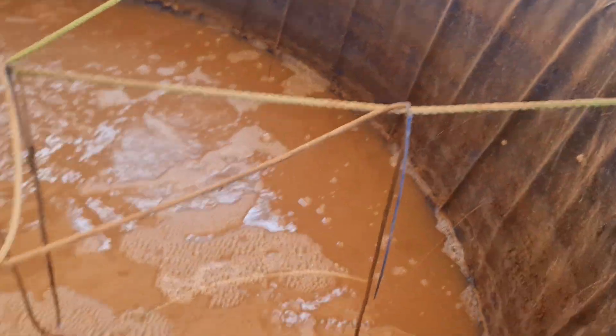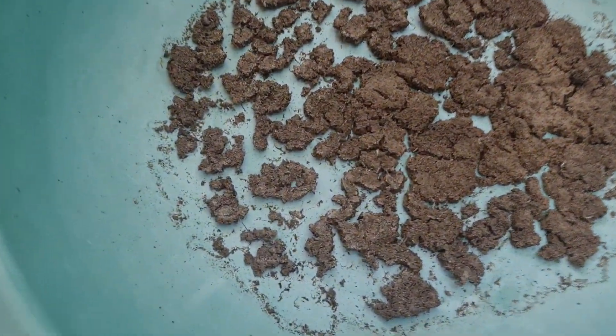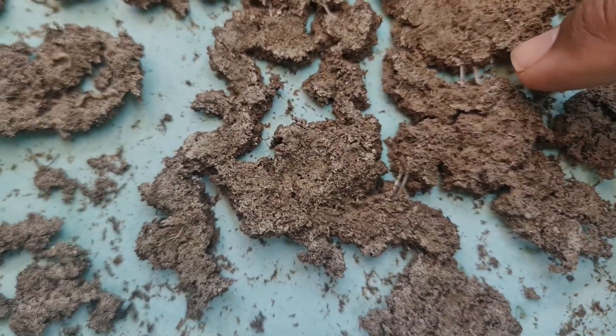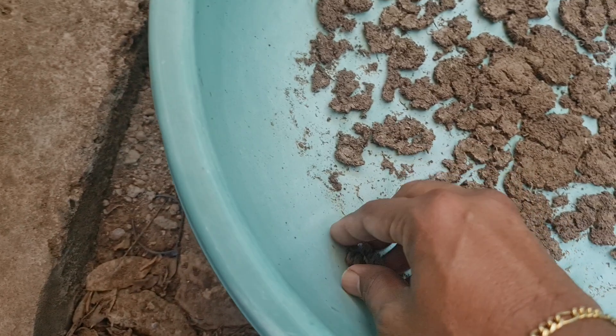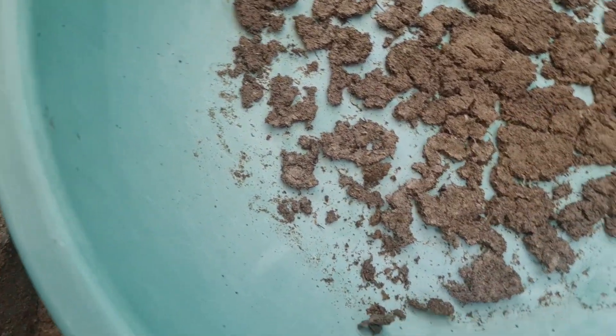I dried the floc, and this is what it looks like when it is dried. You can actually even see some of the nematodes if you look closely — you will see these white strands, which are actually nematodes within the floc.